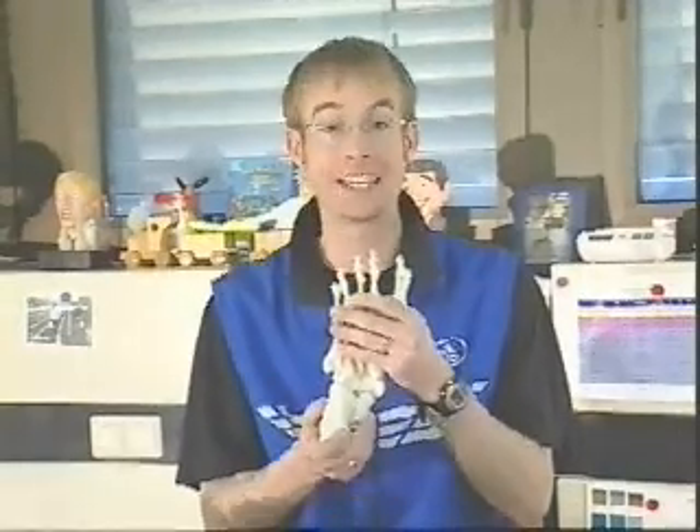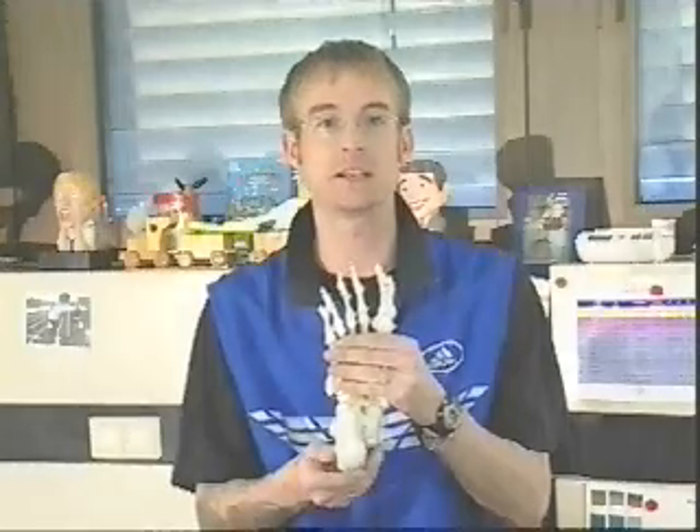We've been the foot guys for a while, and one of the best examples of that is with our torsion system technology. Torsionability is a natural motion in the foot. Based on the foot, because the foot acts and reacts independently in the heel and in the forefoot.